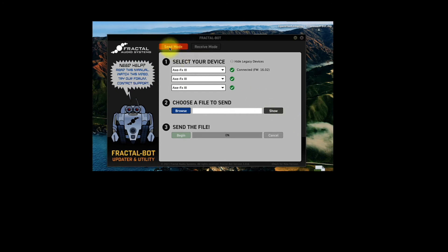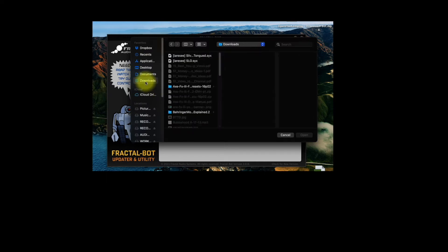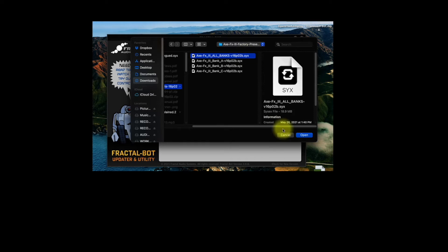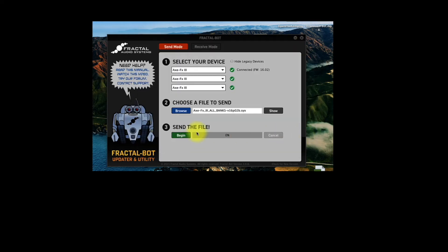Now click on Send Mode — you'll be sending the presets to the FX3. You'll want to select the file to send, so click on Browse. Mine are in my Downloads folder. I'm going to choose All Banks. Click Open, and then click Begin. This could take a few minutes.